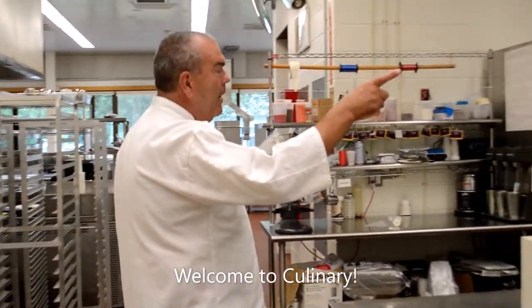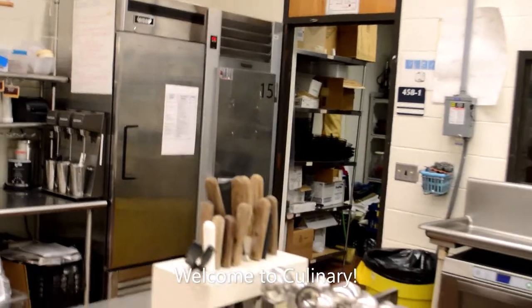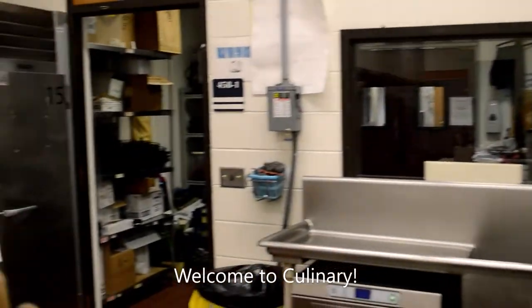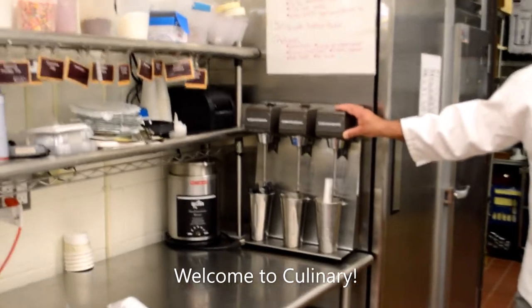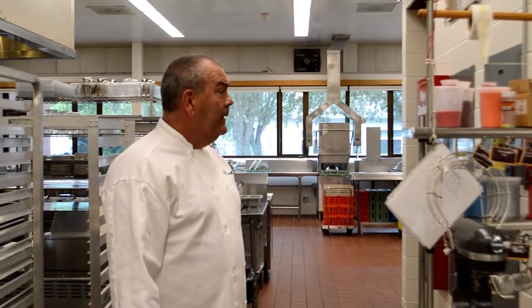Walk-in refrigerator over there, freezers, and more reach-in refrigeration. If anybody has a favorite ice cream shop — being a Rhode Islander, mine was Newport Creamery — this is a frappe machine, or milkshake machine. If you're a Rhode Islander, we call them cabinets, but that's a story for another time. We also have several KitchenAid mixers here, and some of you may have mixers at home. That's a quick tour of culinary — we hope to do this again in person very soon. Thank you so much.